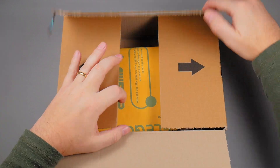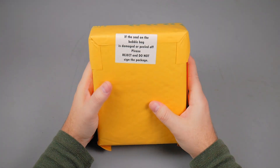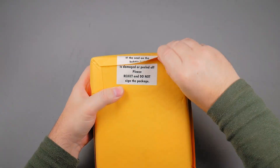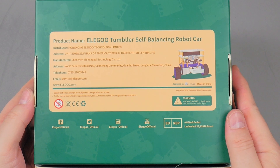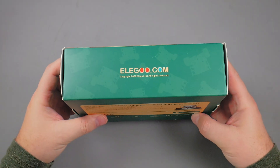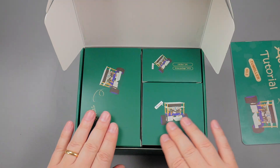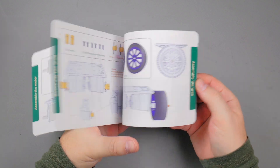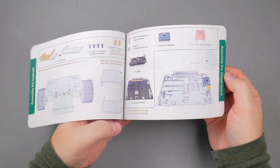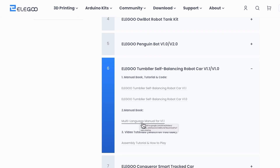It came in the usual gigantic Amazon box. A bubble-wrapped package and the box — wow, it's dense, it feels heavy. The box is quite smaller than what I imagined. I love manuals like this one — real paper, all in color, very visual. Mine came in English, but on the Elegoo website you can get it also in more languages.